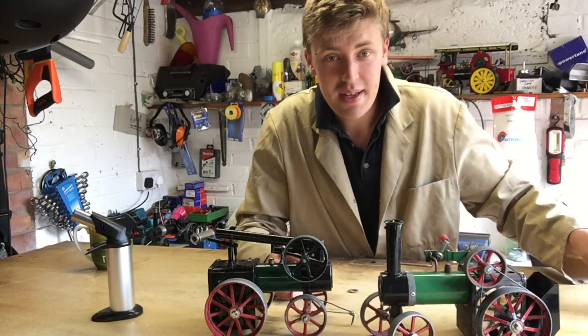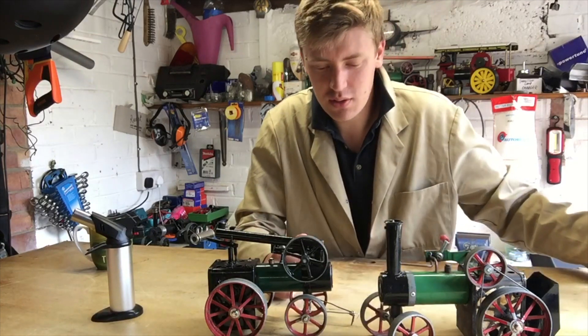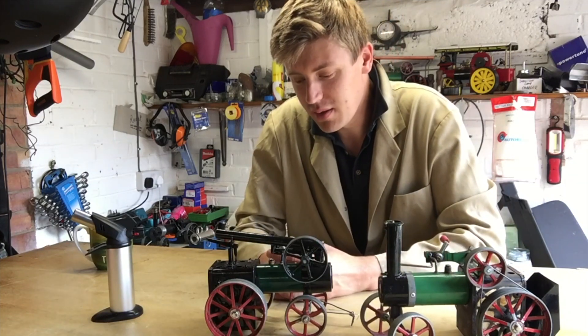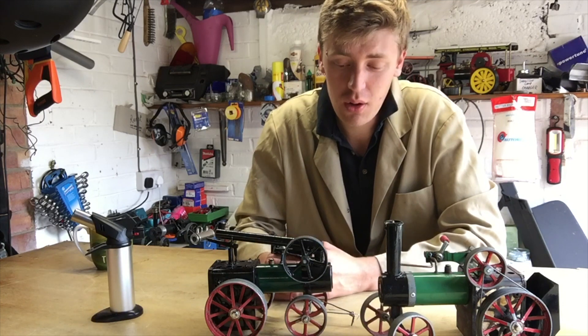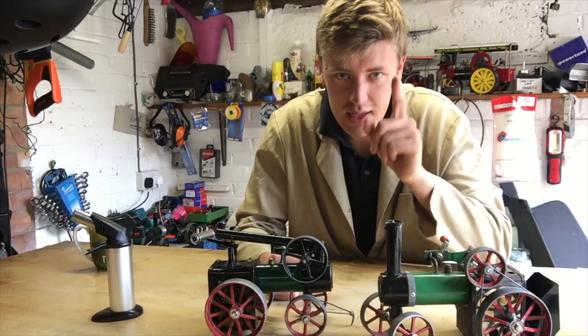Then it was time to strip down the whole engine and paint it all up. I used Black Hammerite on the smoke box, on the chimney, on the flywheel and on the firebox, and then the rest of it is all original. I also used Black Hammerite on the steam pipes and the engine bracket.